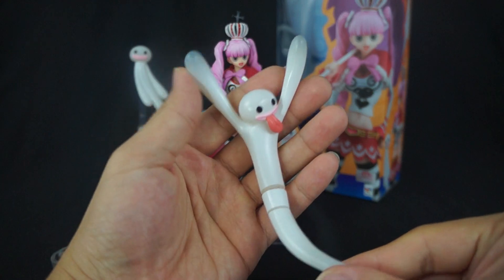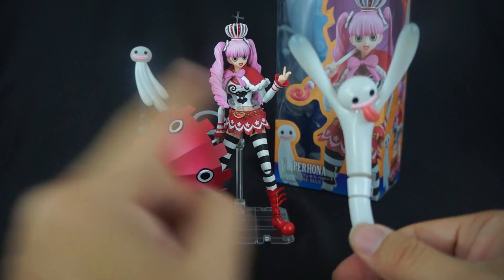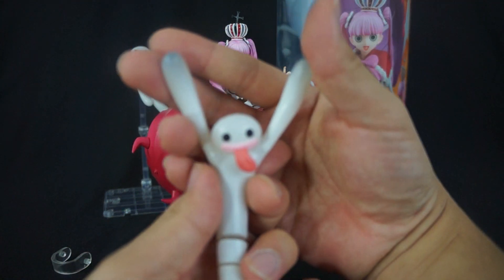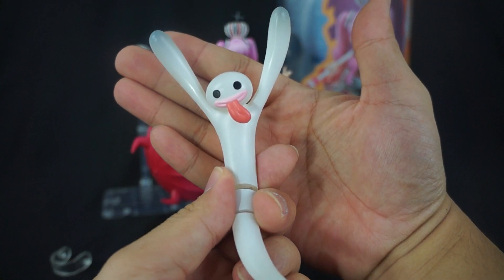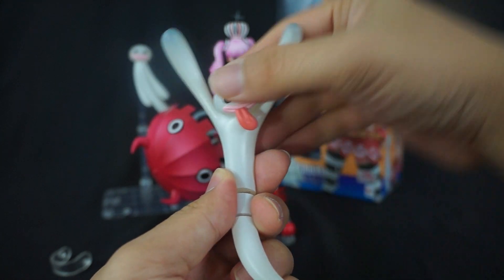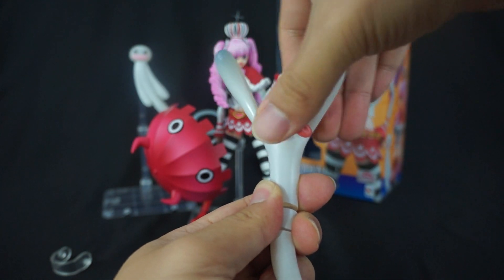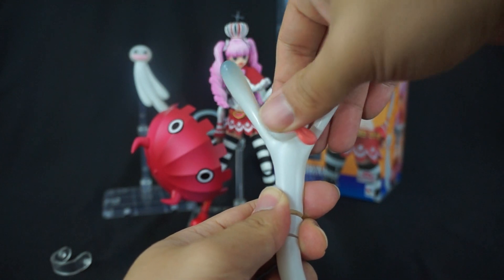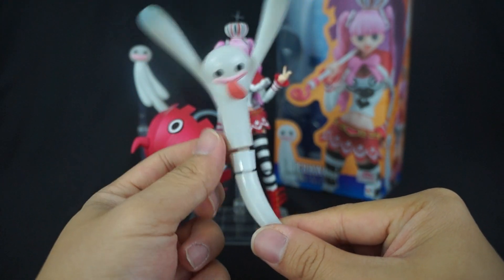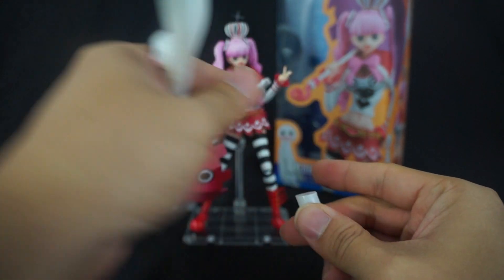Moving on to her little ghost friends. As you can clearly see, we have two — one that's kind of disjointed right now for a reason, and one in the back. I frankly love these ghost figures; they look freaking adorable. This one especially has his tongue out, and his head can fully rotate. Due to the fact that his arms are up, you can't get his tongue to go past that point, but you can still maneuver the head. The other one is disjointed but you can push it together to make one solid piece.